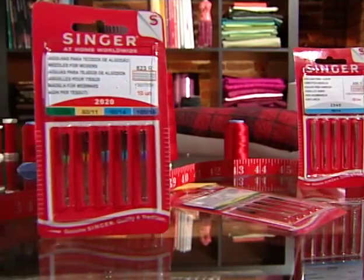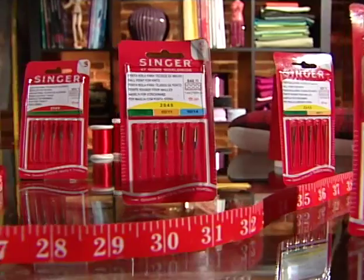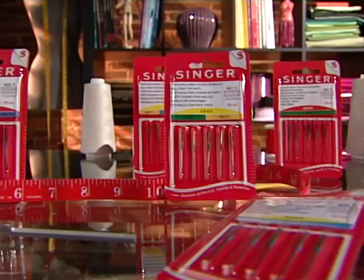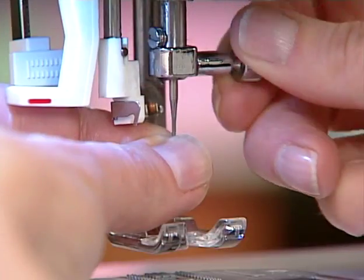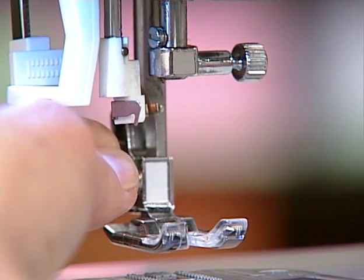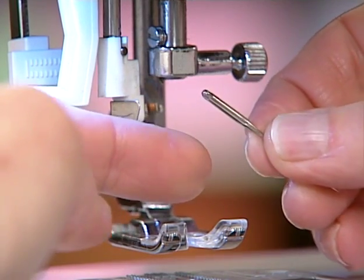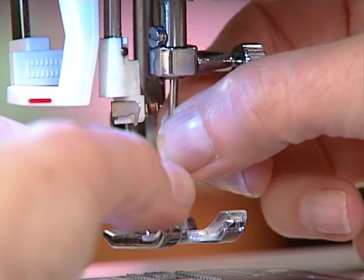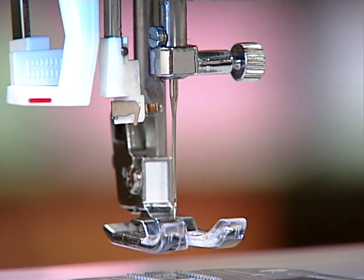Needles should be changed if they become bent or dull, or if the tip should become damaged. It is recommended to use Singer brand needles in your Singer sewing machine. To change a needle, loosen the needle clamp screw. Remove the old needle and discard it. Check to see that the flat side of the shaft is toward the back. Insert the new needle, making sure it goes all the way up into the slot. Then tighten the needle clamp screw.